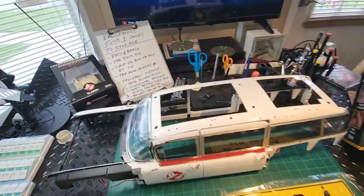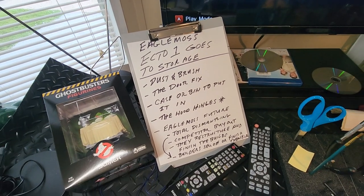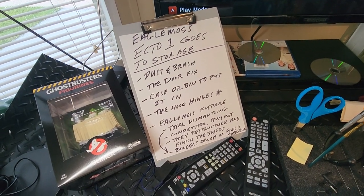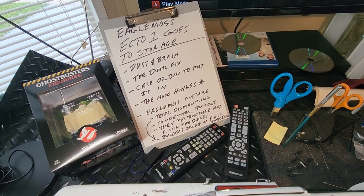I got a list here because I'm an old guy. These are my topics as far as the company and what's going to happen to Eagle Moss.